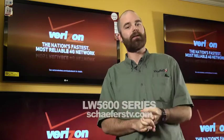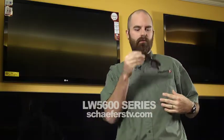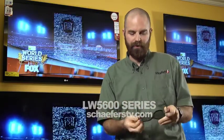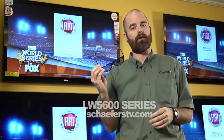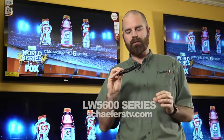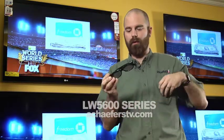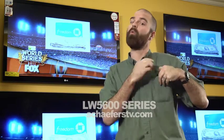This is a 3D TV and it does use passive 3D, meaning that we are going to use a little bit different glasses. We're going to use the inexpensive glasses that you can get in the movie theater, or of course you can pick them up at Schaferz as well — at a much lower price than the standard active glasses. You can pick up about 10 of these for the price of one active pair.